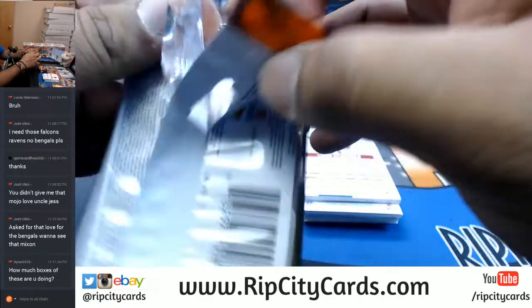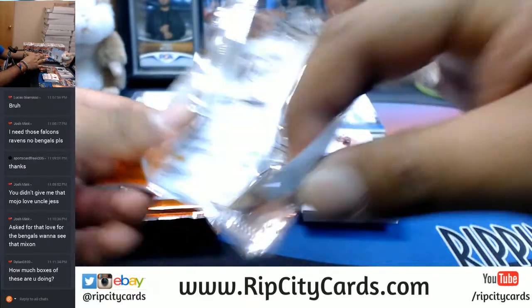Anybody watching the Panthers-Eagles game right now? I'm doing six boxes of this, Dylan G.